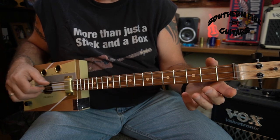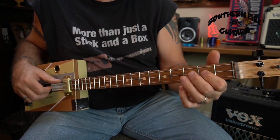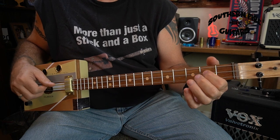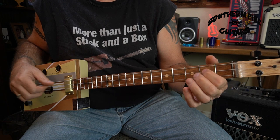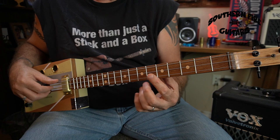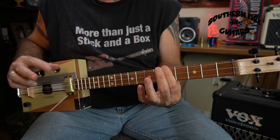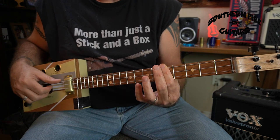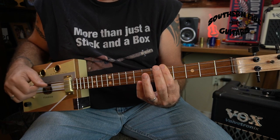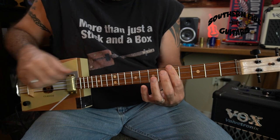We're going to do this really slow for the first few times around so we can kind of get the hang of it. It starts out: 1, 2, 3, 4 — 2, 2, 3, 4 — 3, 2, 3, 4 — 4, 2, 3, 4. Then it's going to go up to the 5th fret. What you're going to do here is take your index finger and bar all three strings, and you're going to use the same pattern with your right hand, plucking all three strings. And you can also take your ring finger and go over two frets on the middle string.